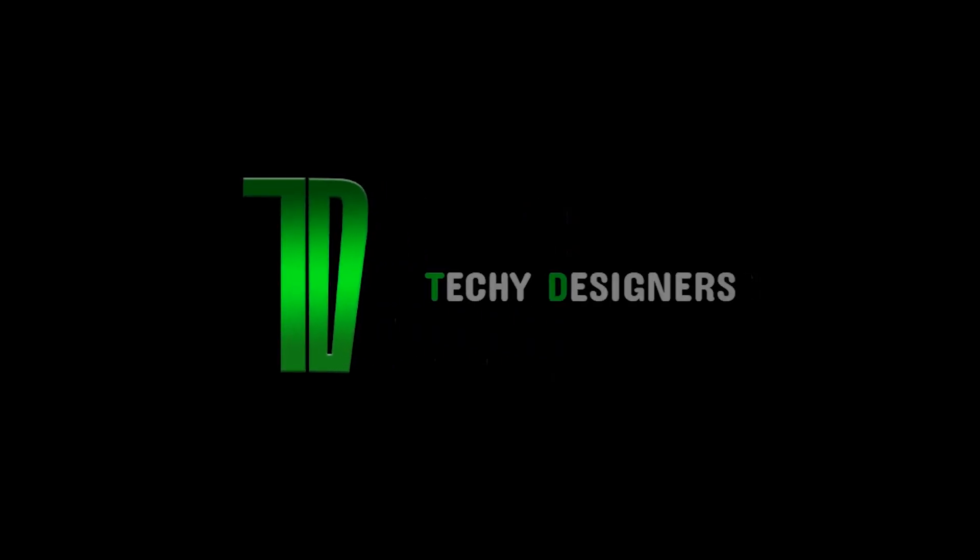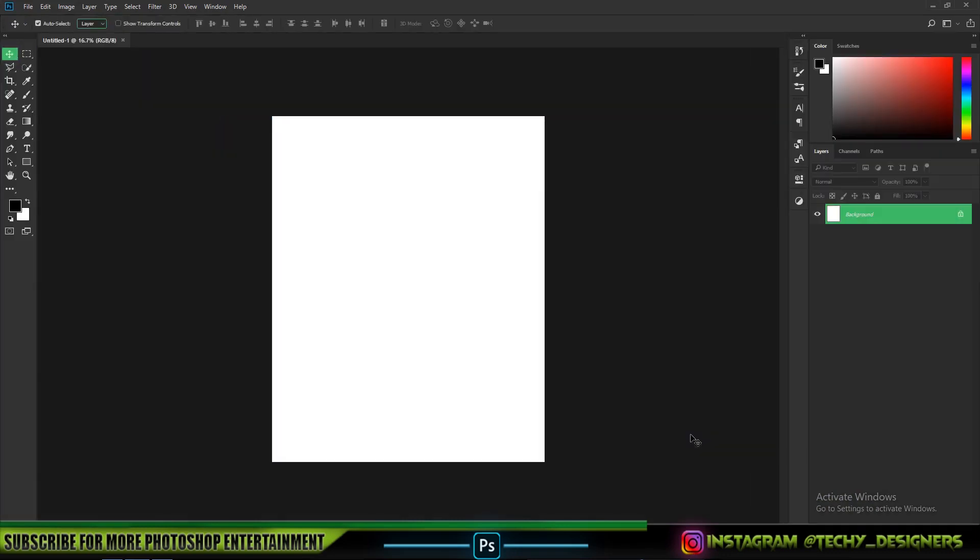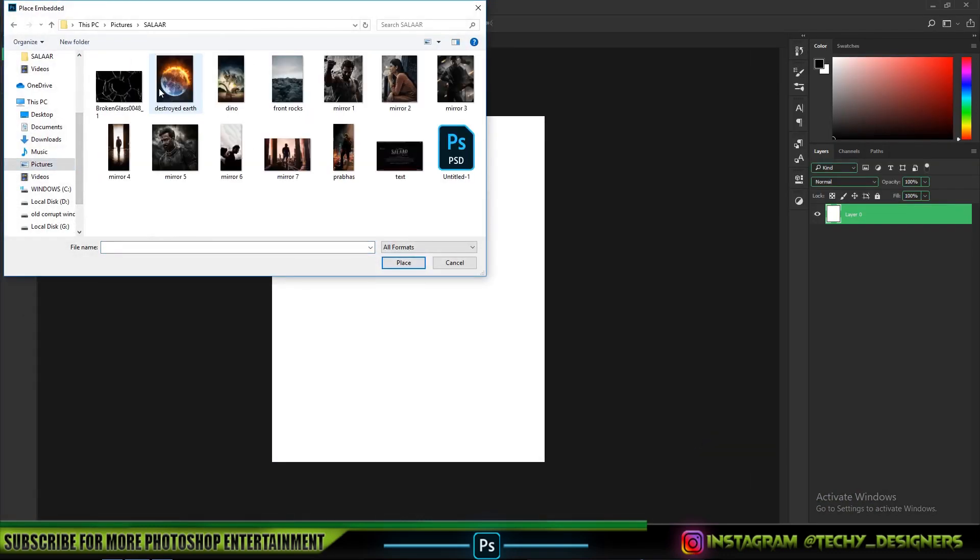First of all, I am always taking a 3200x4000 crystal canvas because this size can be easily uploaded on Instagram.